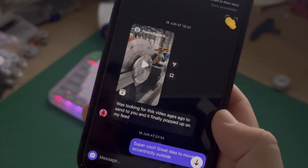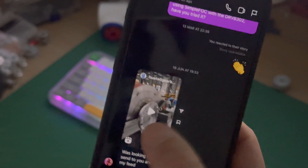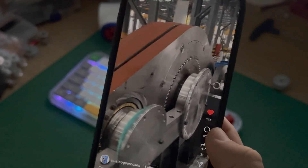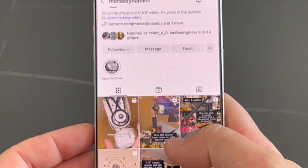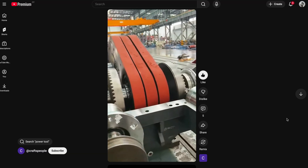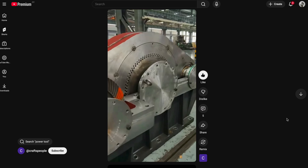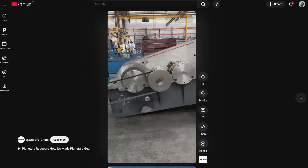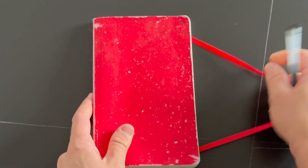The idea of this drive came one night when Ben from Morse Dynamics sent me a video of this Chinese industrial reducer used in mining and heavy lifting machinery. By the way, you should definitely check out Ben's Instagram if you haven't already. I really like this reducer for its inside-out eccentric gear design and that the input shaft is located outside of the output gear, which opens up a lot of design possibilities.